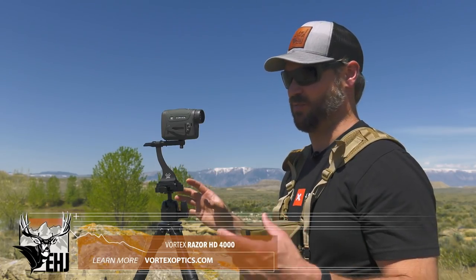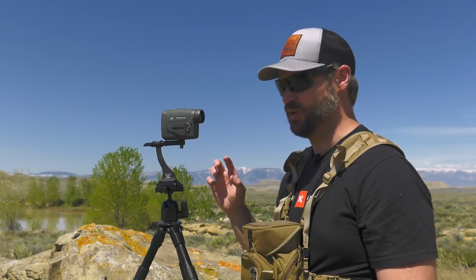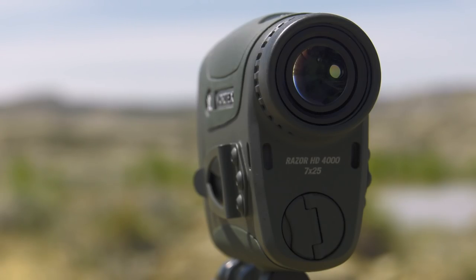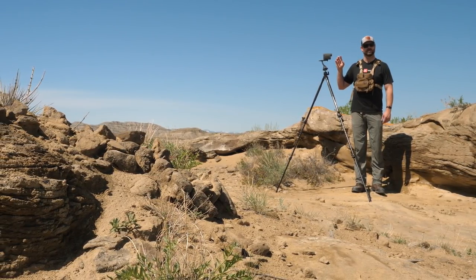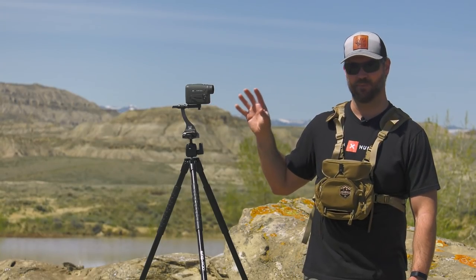Vortex really wanted to make sure this was a rangefinder that the masses could effectively use to kill animals. I've gone through all the features in the menu — easily navigated, not confusing at all, unlike some electronics where you get lost in settings. The Vortex Razer does everything it says it will do with ease, practically, and very quickly. I'm pretty impressed with how all the features work together. There's one battery compartment, very easy to replace, and you'll get approximately 4000 ranges out of that battery — your finger will get tired before the battery goes out. Most of us would get a full season of use out of it.